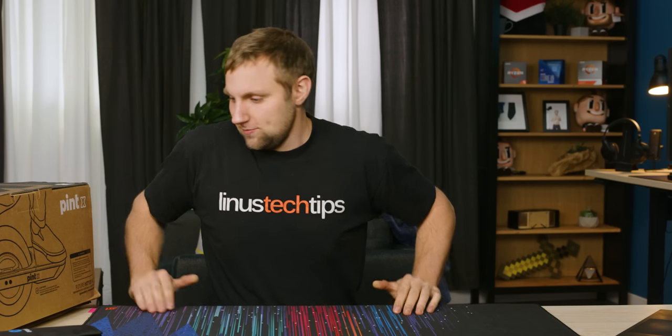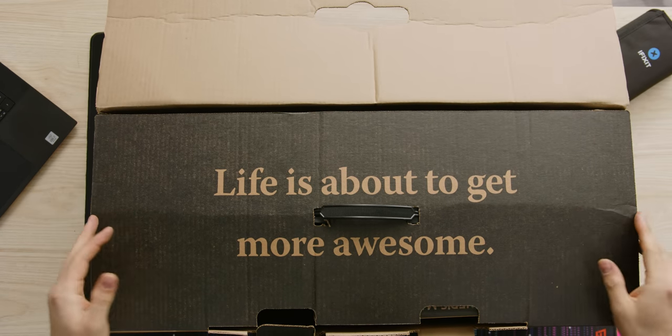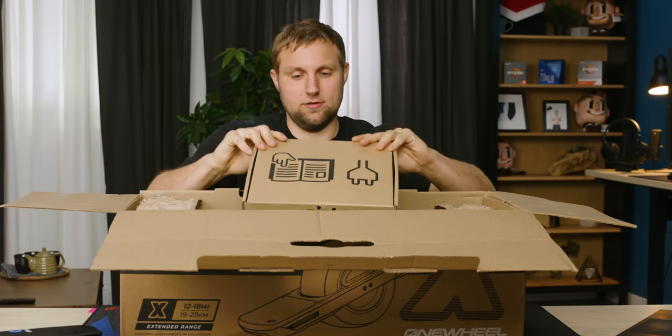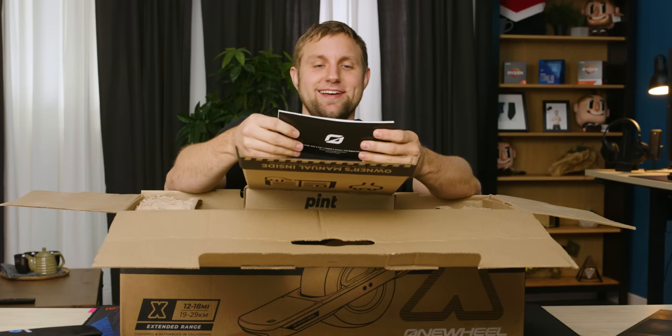Let's open it up and see what's inside. What is the X Factor? Life is about to get more awesome — I sure hope so. It's got that new rubber smell. What sort of accessories could they include? Ooh, stickers. Love me some stickers. These are vinyl cut decals.